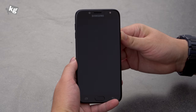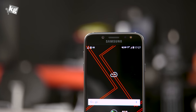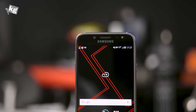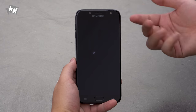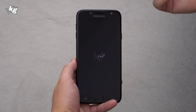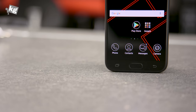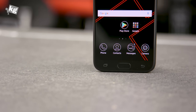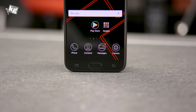Moving to the front facade, we have a 5.5-inch full HD display and a 13-megapixel front camera at f/1.9, which is slightly darker. There is the receiver, an LED flash for selfies, and a bunch of sensors. Below that are the multitasking, home, and back keys. The home key doubles as a fingerprint reader. So this phone has a fingerprint reader, always-on display, and Samsung Pay — all in that package.